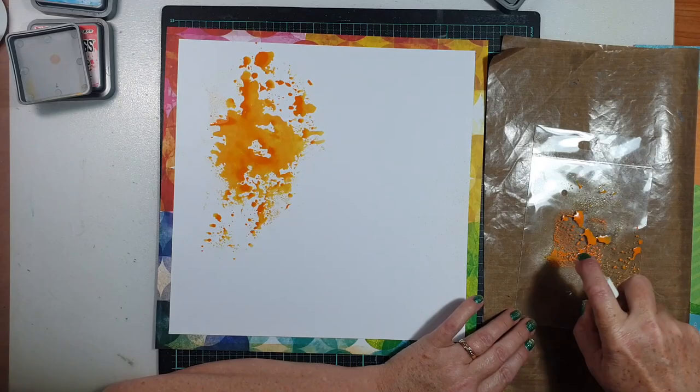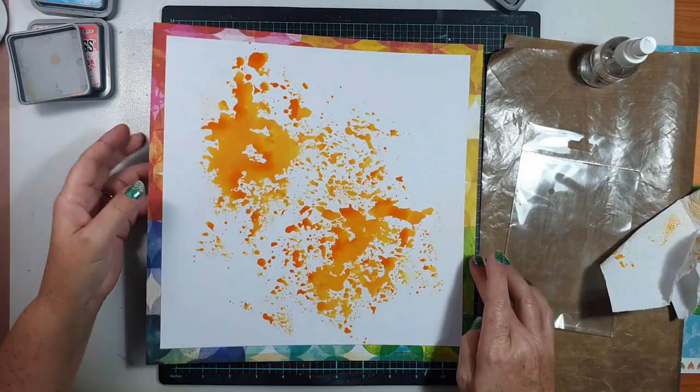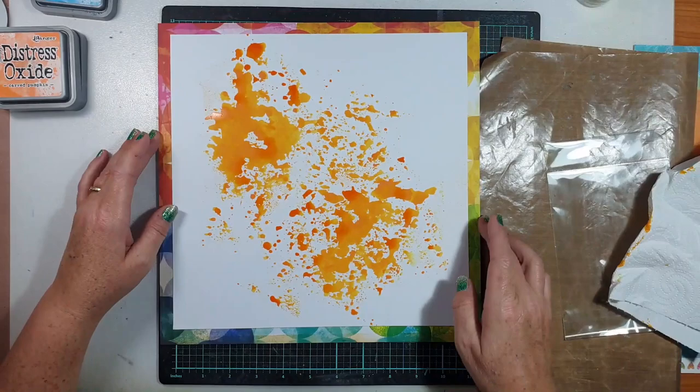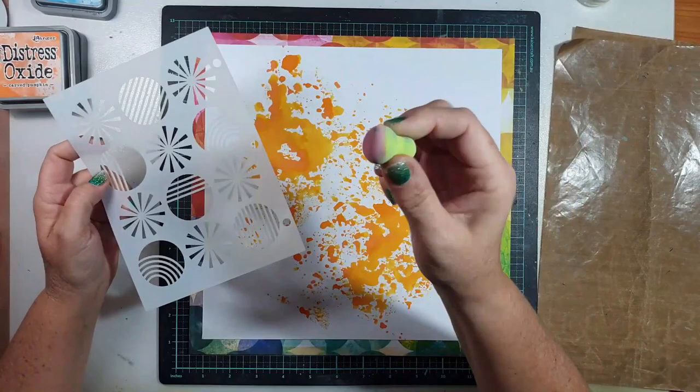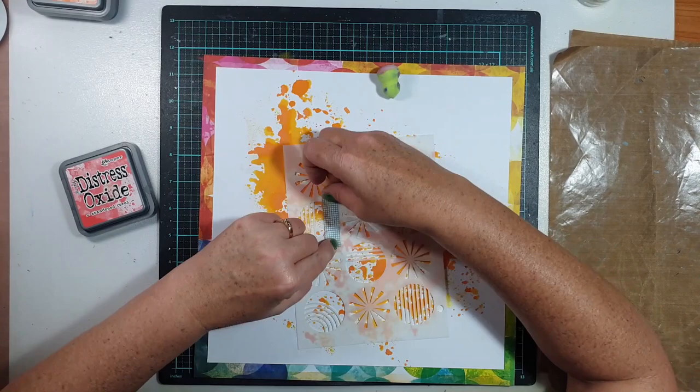I'm starting off here with a watercolour technique. I've got a bit of plastic packaging where I've swiped the oxide ink pad onto it, spritzed it with a little bit of water to make it more viscous, smushed it around — I think that's the technical term — and then smushed it down straight onto the cardstock. You'll see the cardstock just suck up that beautiful colour. There was no gesso, no pre-preparation — just straight 350 GSM smooth white cardstock with oxide straight down onto it.